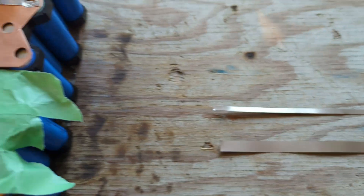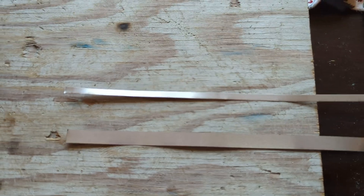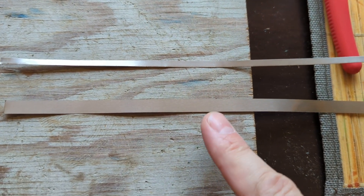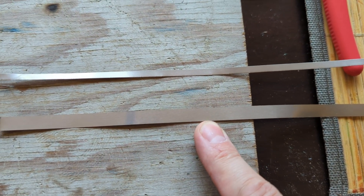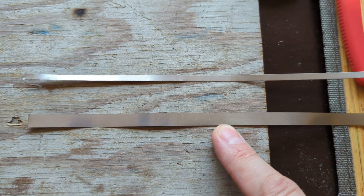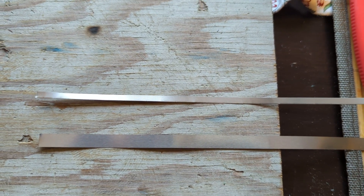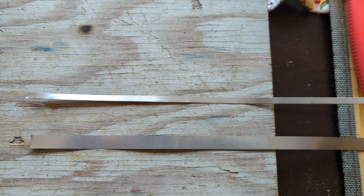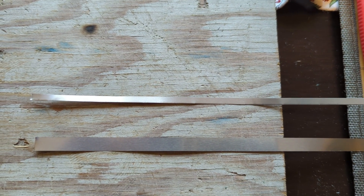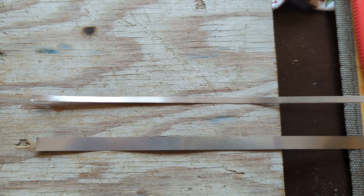I know some of you are going to ask about cell level fusing. I do not have the ability to do any cell level fusing. What I'm doing is taking this 8mm by 0.15mm nickel strip and cutting it in half. I believe that it's just strong enough and weak enough to act like a fuse if necessary — trust me, I've made mistakes over time and practically vaporized this stuff quite easily.